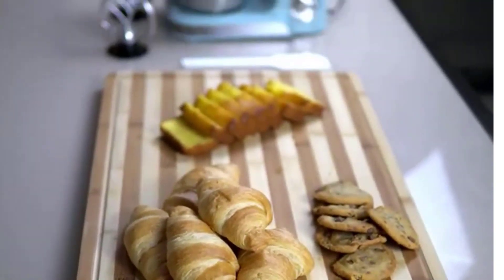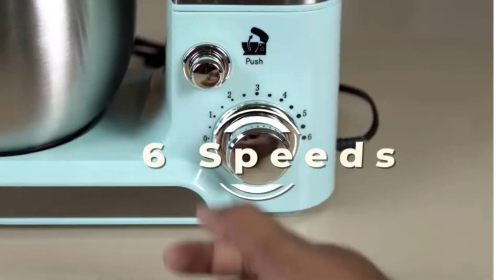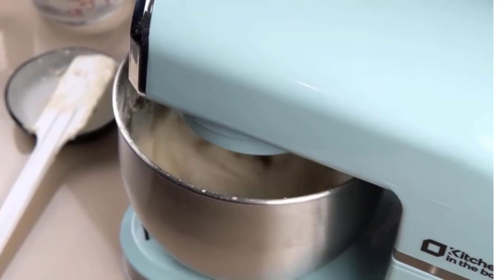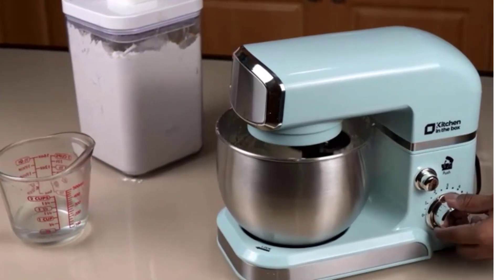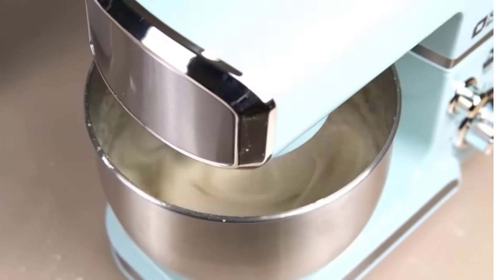With 10 speeds, the stand mixer will quickly become your kitchen's culinary center as you mix, knead, and whip ingredients with ease. For even more versatility, the power hub fits optional attachments from food grinders to pasta makers and more.